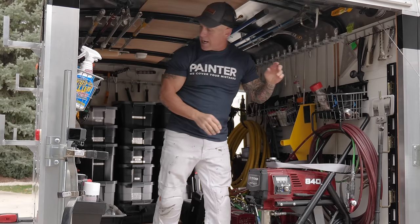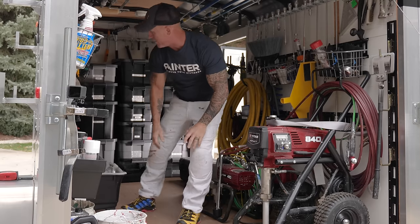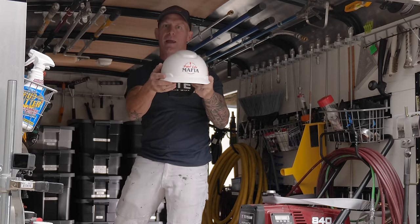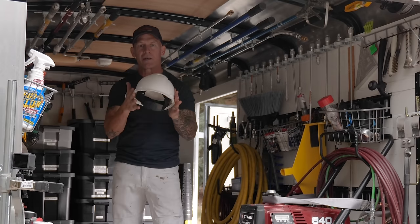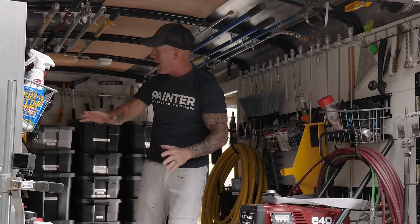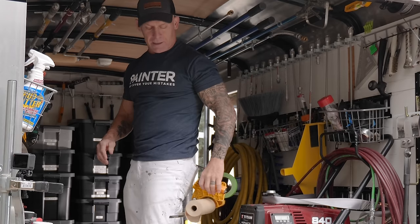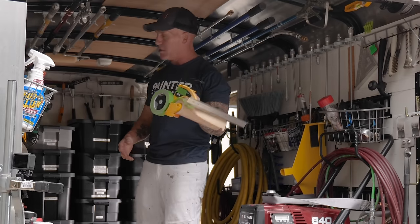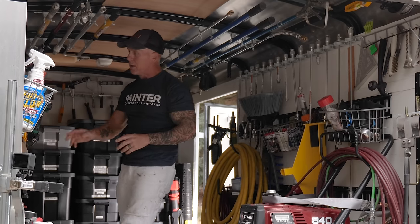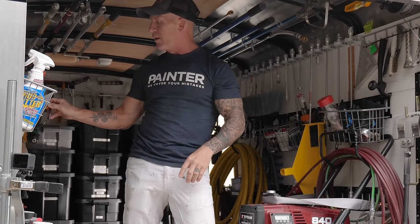I keep caulking down here and lacquer thinner — I use it quite a bit in the painting industry. I have a hard hat hanging here for commercial jobs that require one. All my maskers are here too — multiple maskers with ladder hooks so they can just hang on my pocket. I've got paper maskers and plastic maskers — I like to have four, two paper and two plastic, ready to go. I also have eye protection readily available.